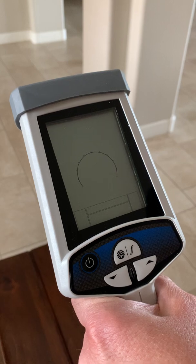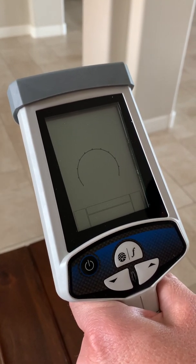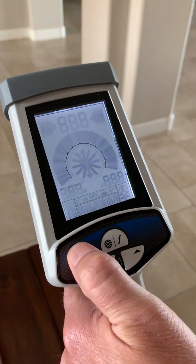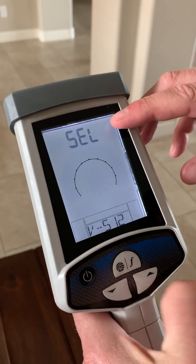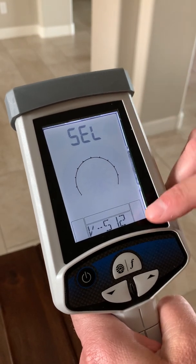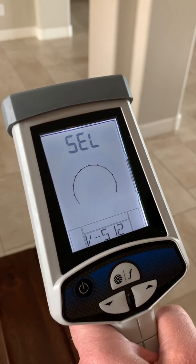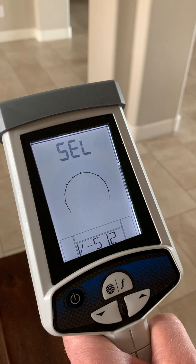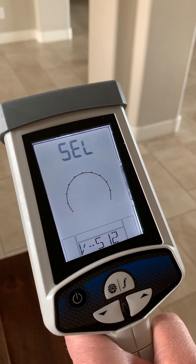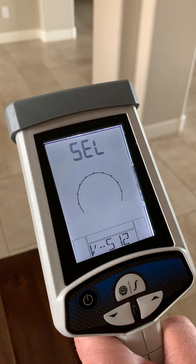This receiver has two version types. To see those, start with the unit in the off position and depress the power button continually until SEL is displayed on the top of the display. Version-512 is a simplified version with 512 hertz sonde mode only and 82 kilohertz line mode with pinpoint peak and arrows.